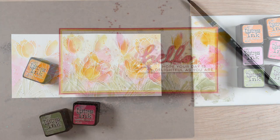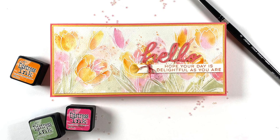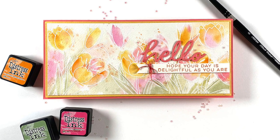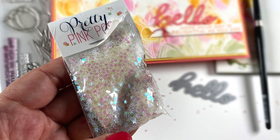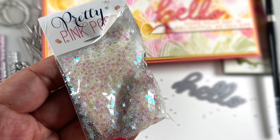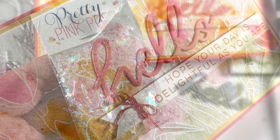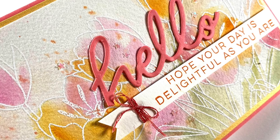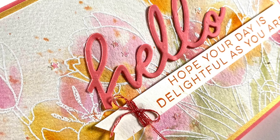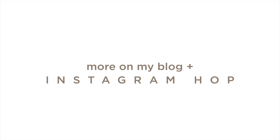I wanted it to be even looser, so I mixed up a little bit of pigment on the palette and tapped it off my brush to get little spatters on there - make it all artistic and sweet! I added the hello sentiment that I die cut, and then 'hope your day is as delightful as you are' stamped on a banner. I added some little sequin things after my dog chose which ones - I didn't ask her to, but I found them in the living room. Tell me in a comment if your pets have ever helped you with your crafting!